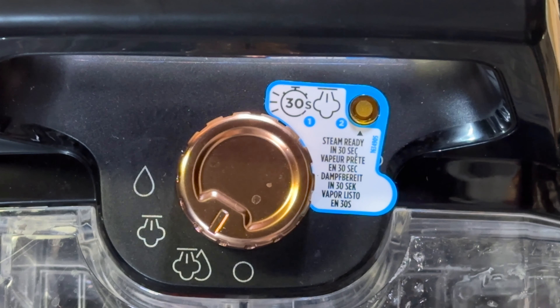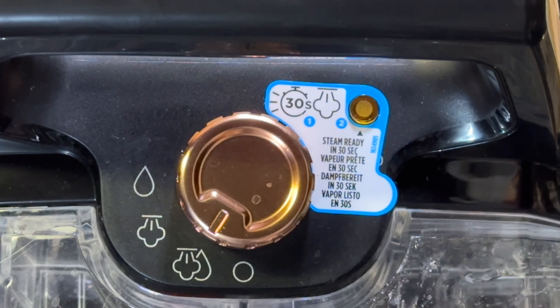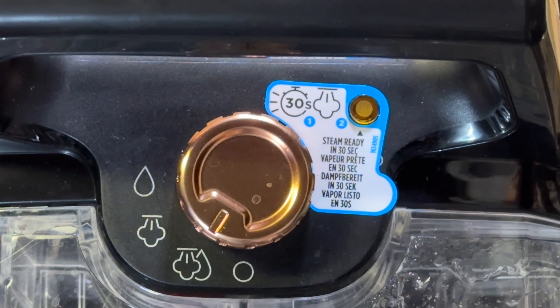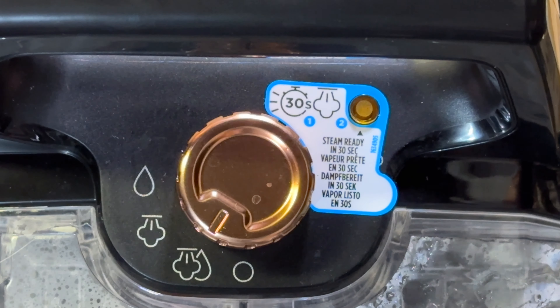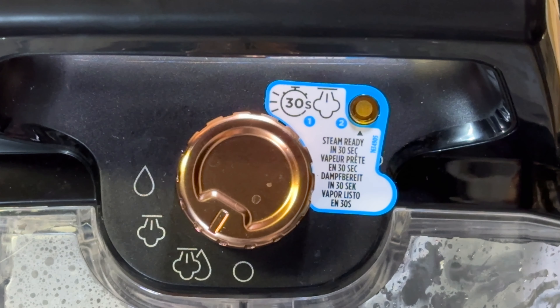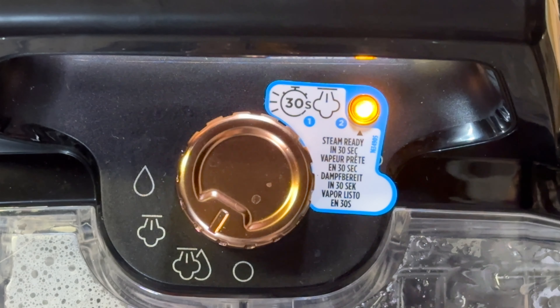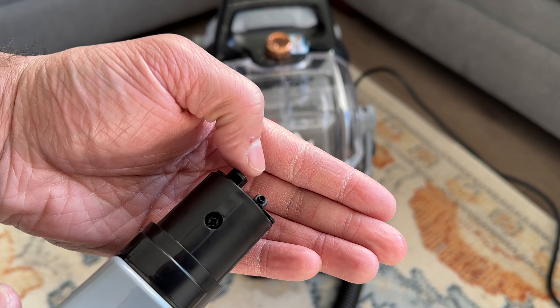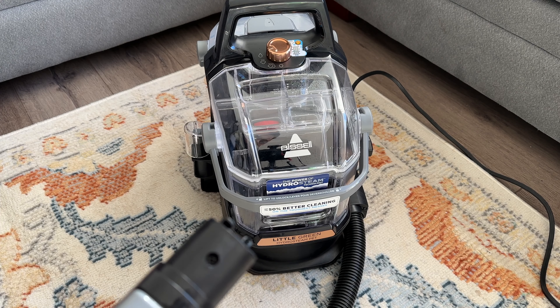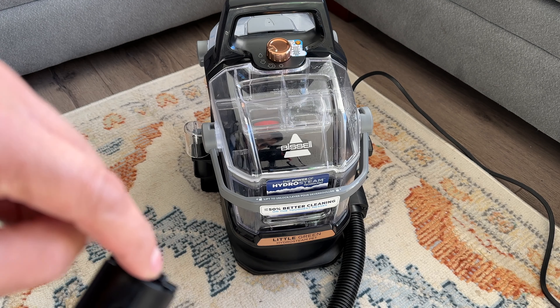Let's turn this on and see if it actually heats up in 30 seconds. While we wait, the decibel reading with the iPad sitting right next to the machine goes from 34 to about 86. And that's about exactly 30 seconds later — it's ready to go.